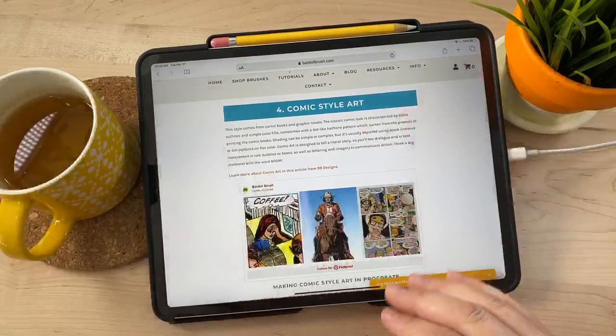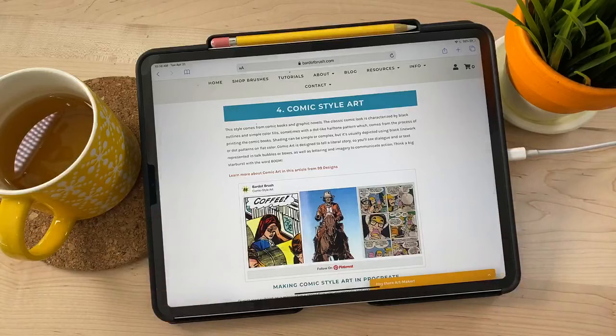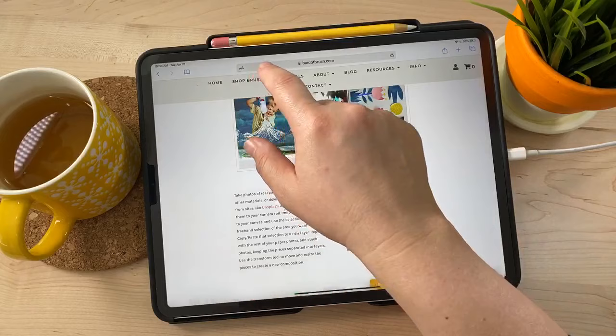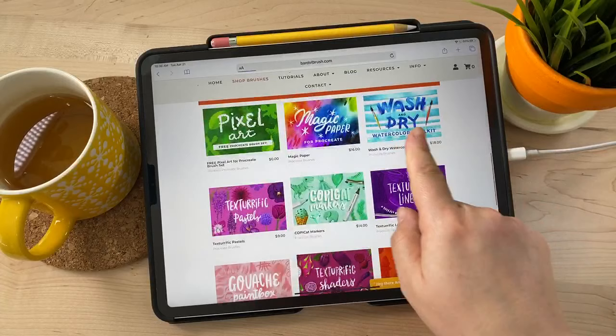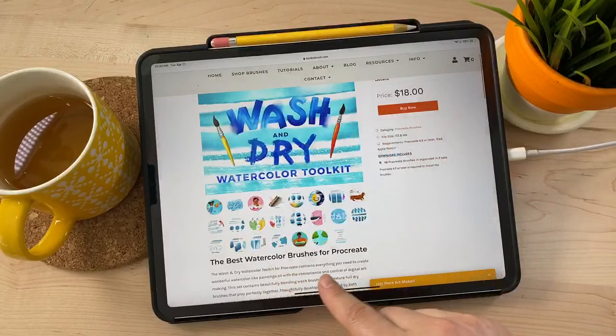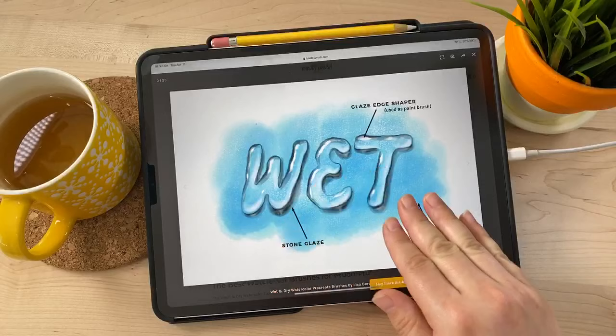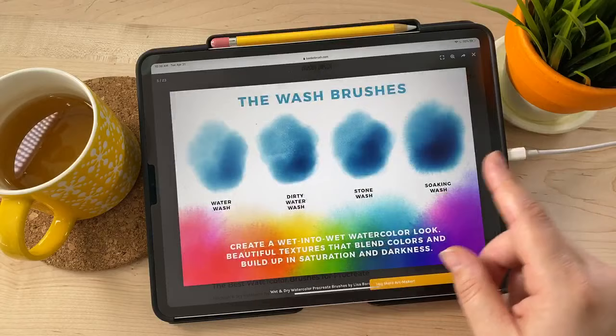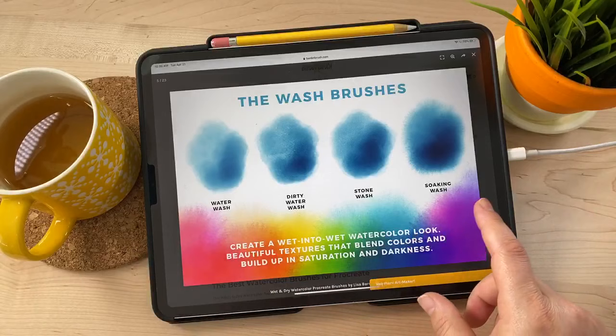This style isn't a style per se — it's kind of just something that I do, so you get a little behind the scenes of my brain. This is the Wash and Dry Watercolor Toolkit, a set I made with 48 different brushes that emulate watercolor wash textures and dry brush textures — that's where the 'wash' and 'dry' come from.